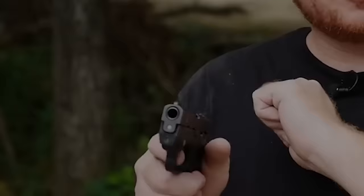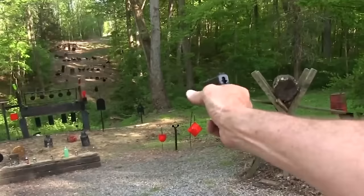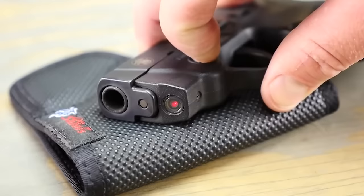Smith & Wesson Bodyguard 380, $400. Here's a pistol that's all about being compact, powerful, and ready to roll. If you're looking for a pocket-sized sidekick that won't break the bank, the Bodyguard 380 might just be your go-to choice at around $400. This little guy is a .380 pistol packing enough punch to make its presence felt. The Bodyguard 380 is designed with manageability in mind, making sure you can handle it without feeling like you've been in a boxing match.